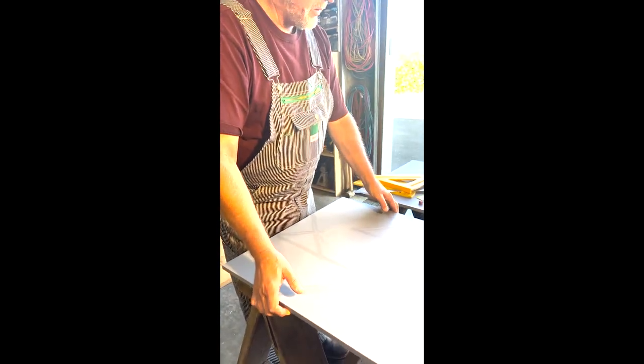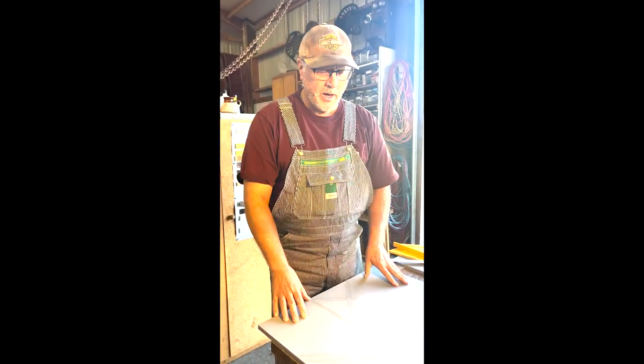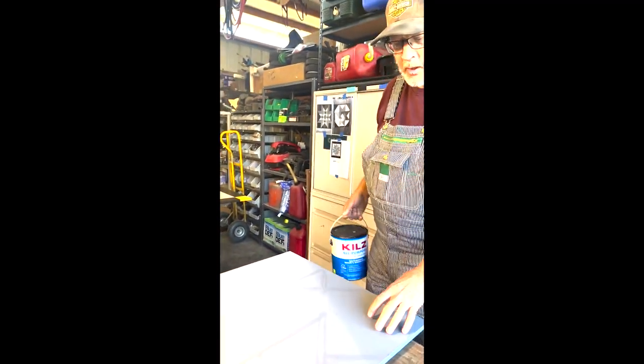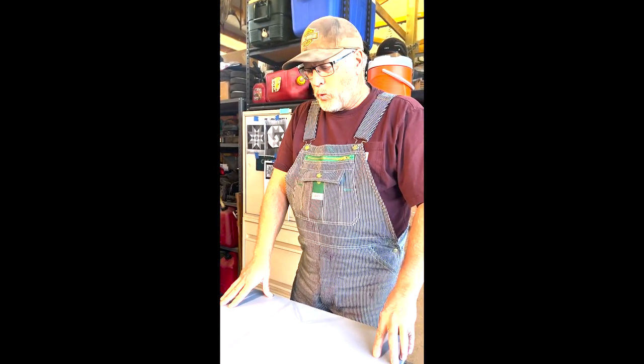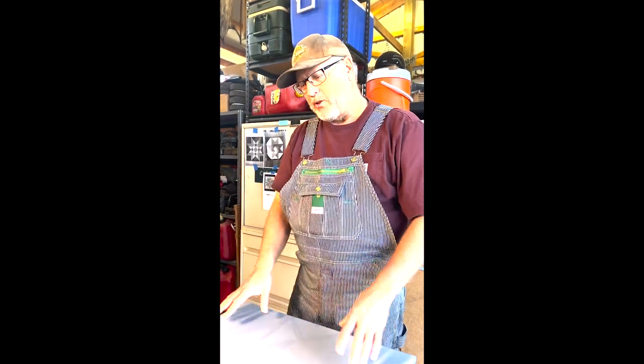The MDO comes primed on one side usually, but I don't count on that prime — I prime them myself using a Kilz interior/exterior latex primer. I've been experimenting with a gray tint for my primer instead of white, and I had the store mix this gray up for me. When you're painting with reds and oranges, reds don't cover very well over white primer. If you use gray you can decrease the number of coats and get better coverage with reds primarily.